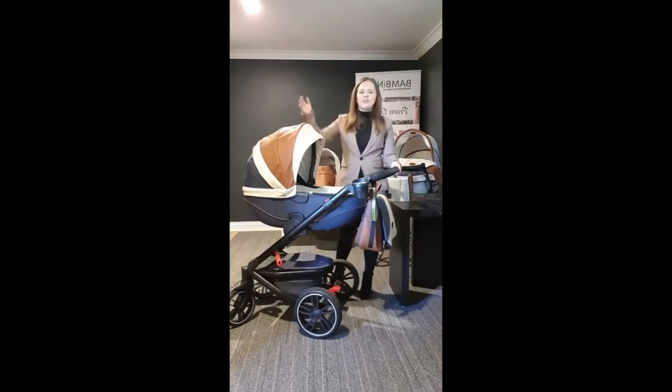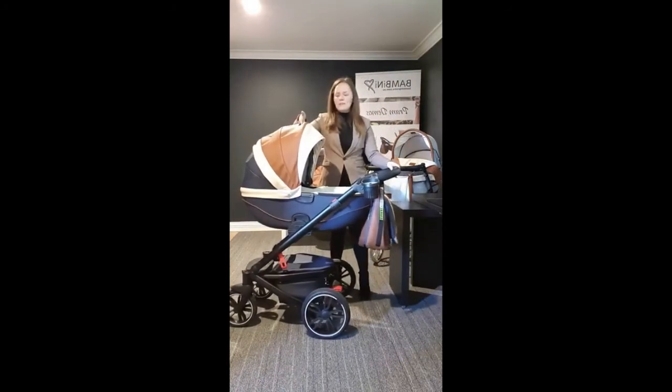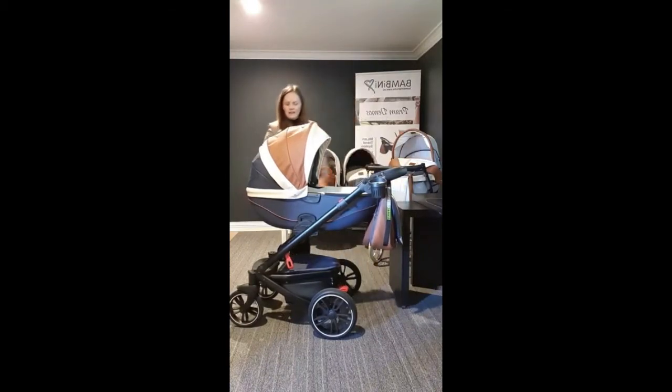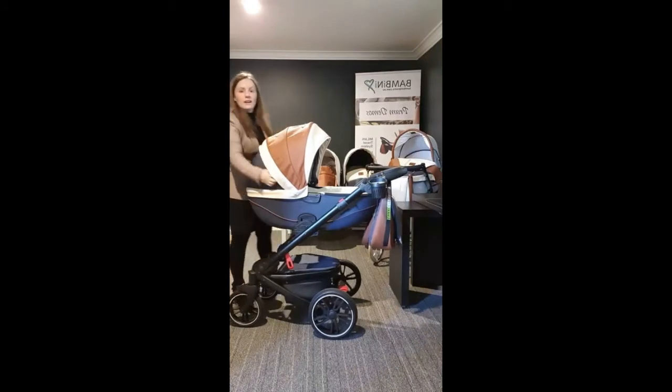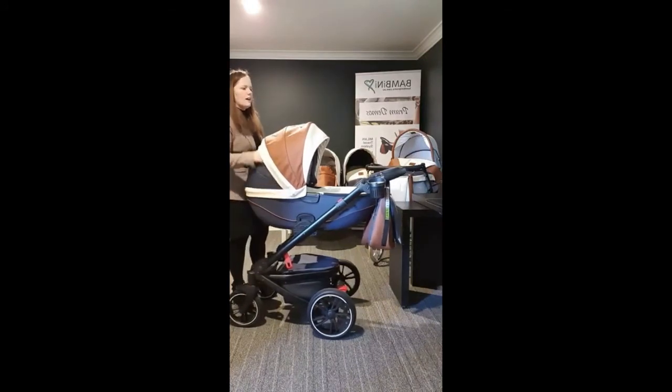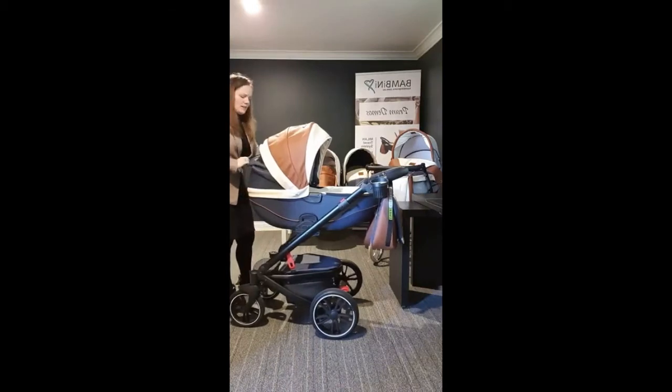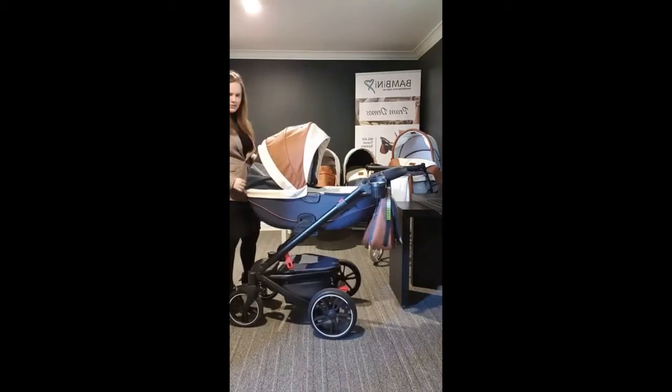A few features on the hood: the carry handle for the bassinet is up here on the hood, so you just open that zip and you can carry the bassinet from there. On the back is an air vent panel, also a zip opening. Once you open that, you pull down the fabric cover and you've got a mesh panel, so you get air ventilation through the bassinet while the mesh still provides UV protection for your baby.